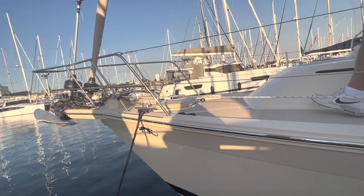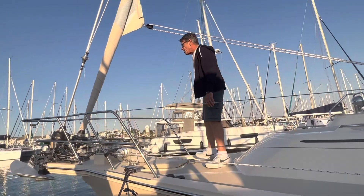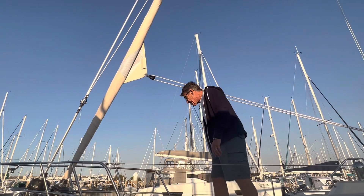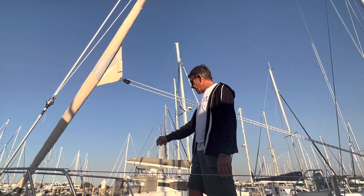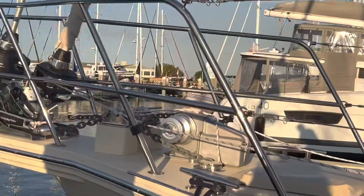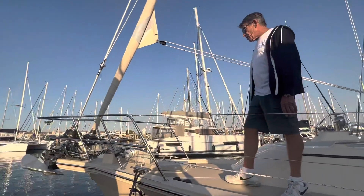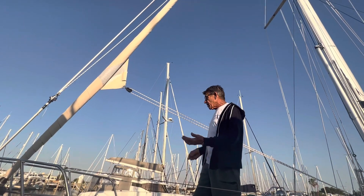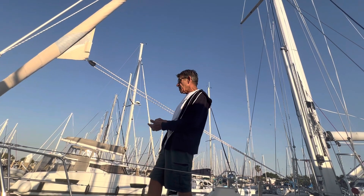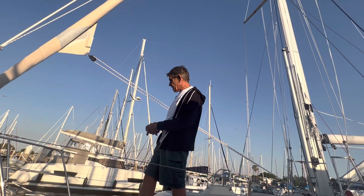And then to starboard, we have the 65-pound Mantus anchor on 400 feet of 3/8 high-test chain. The Lewmar Tigris windlass has foot controls on the deck as well as a control at the cockpit. And I believe this boat is going to get the wireless windlass remote that's also a chain counter, because Lewmar has them in stock again.